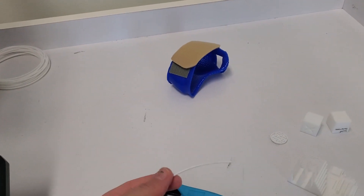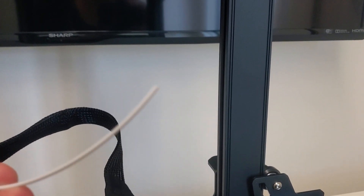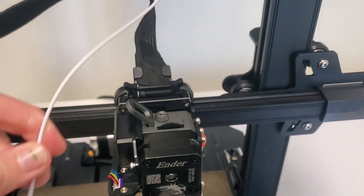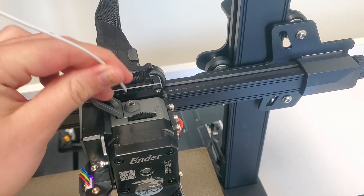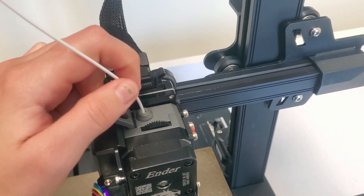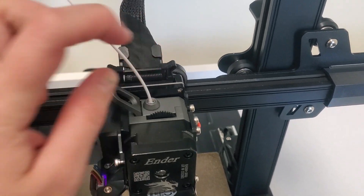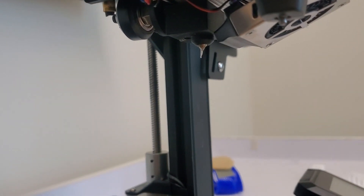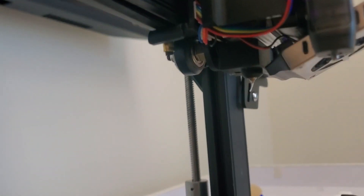It's easier with two hands, but pull the tab back, grab and pull up. There you go — your filament is out. Now you're going to put the new filament in. You want it cut at an angle as best you can. Same process to go back in: pull the tab back and slide it in. You'll be able to see the filament starting to come out of the nozzle and drip down — that means the filament has been pushed through. Just clear that away and you'll be good to go.